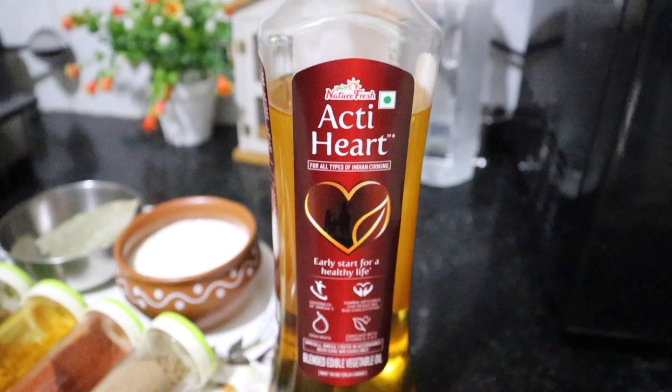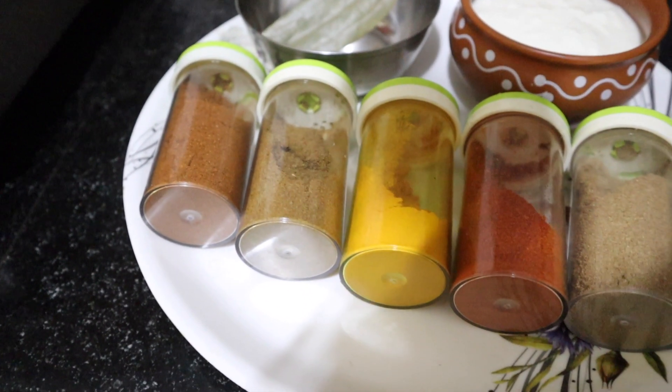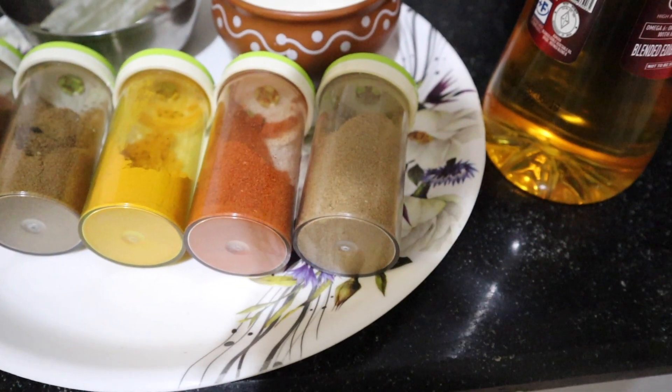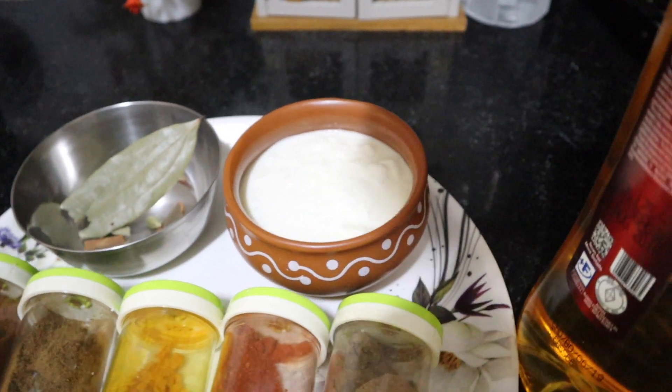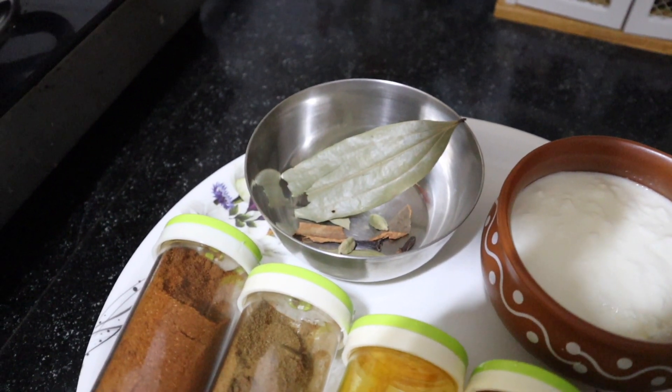I am going to put the oil in the pan. I am going to put the masala powder, daniyah powder, arishina, red chili powder, and cheera powder. Hagi solpa Elake.